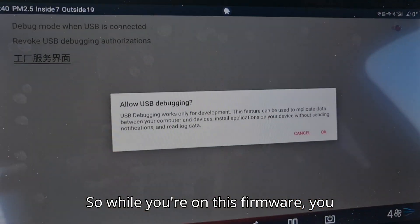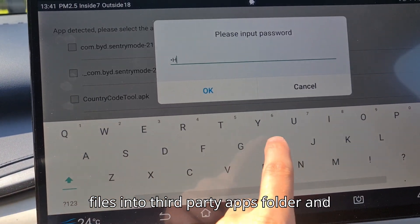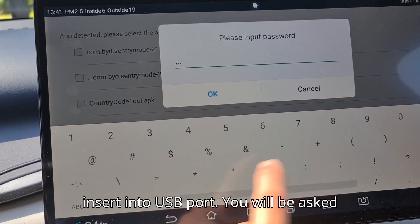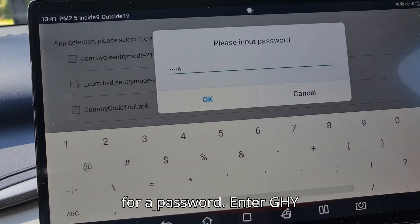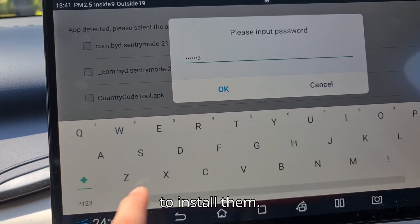So while you are on this firmware, you should unlock third-party app installation. Copy the necessary files into the third-party apps folder on your USB and insert it into the USB port. You will be asked for a password — enter ghy0613 — and then you will be allowed to install them.